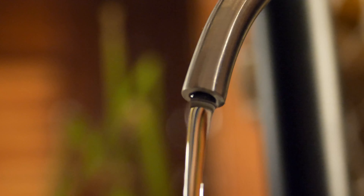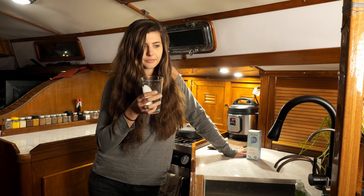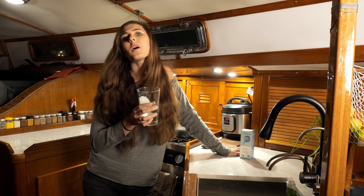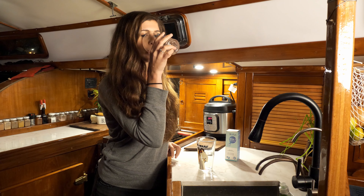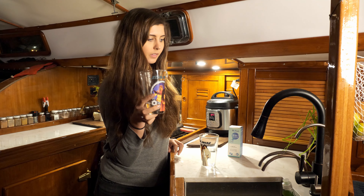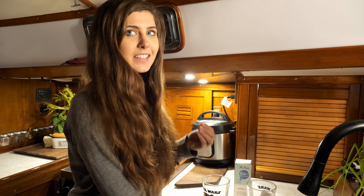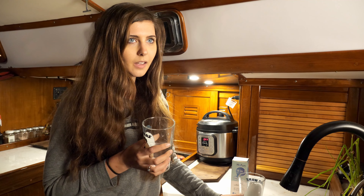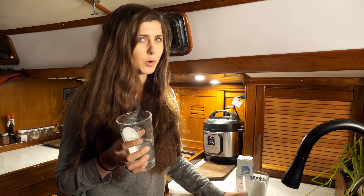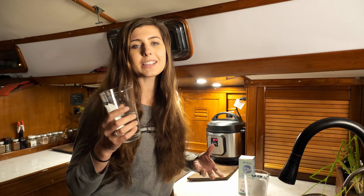Now that it's installed, we test the water again. It's really clean — even cleaner than what we thought to begin with, given how many filters we already have. Comparing a glass of the old filtered water to the new UV-filtered water, the old one has a definite taste to it, while the UV-filtered water is tasteless. It's more crisp and more clean. They both taste like good water, but the UV-filtered one just tastes better.